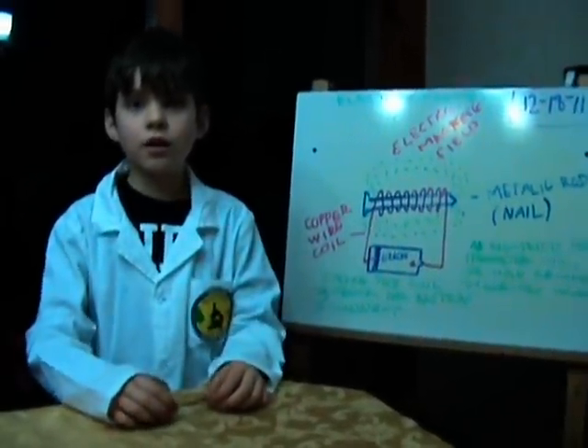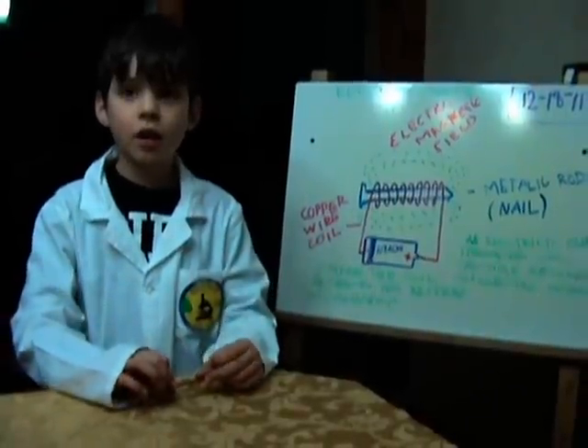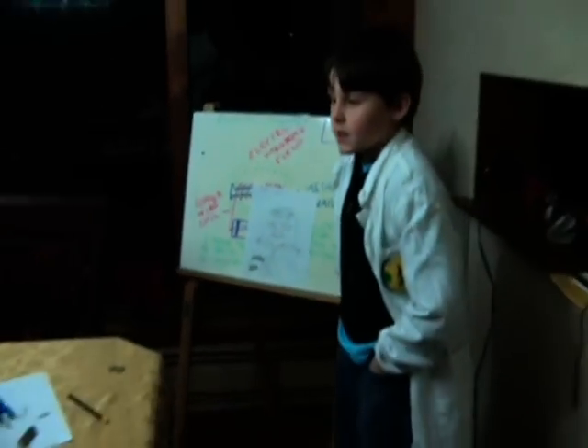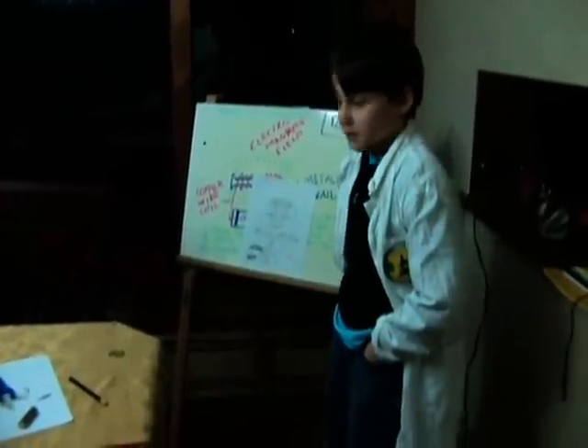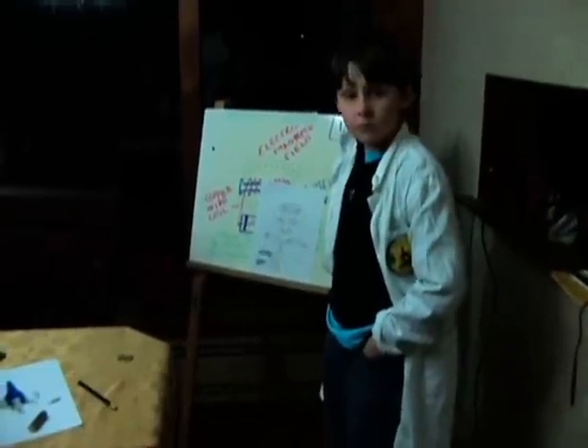There are two kinds of magnets: an electrical magnet and a natural magnet. We made an electrical magnet, and we learned how to make a magnet using a copper wire with insulator, a nail, and a battery.